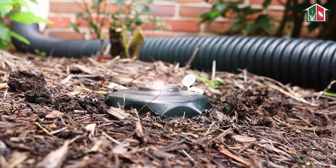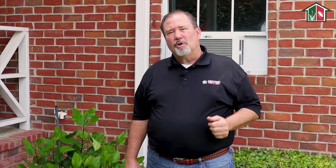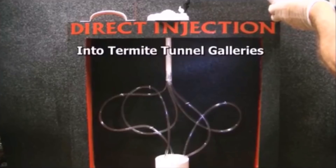The Fipro aerosol has an expansion ratio of foam of 30 to 1. That means it will fill every void inside that station really fast, and the more you foam it, it actually travels through the tubes that lead up to the station itself, therefore giving you a direct kill on your subterranean termites.